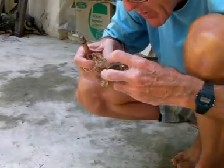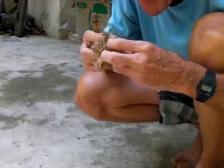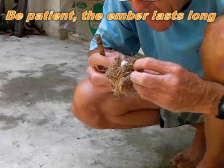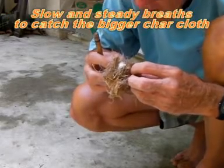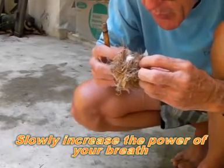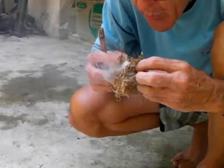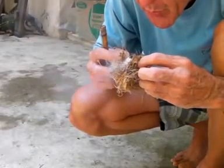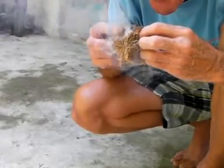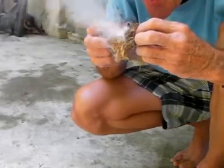Fire! Fire! Fire! We are going to be right back.